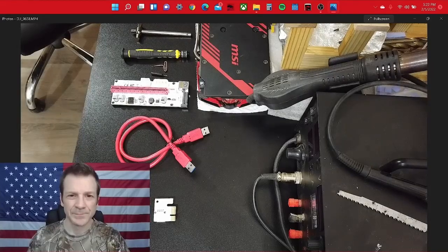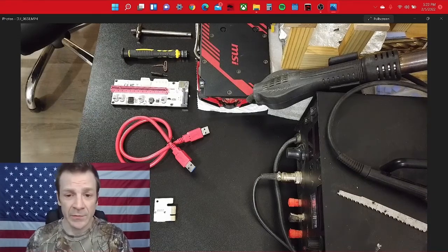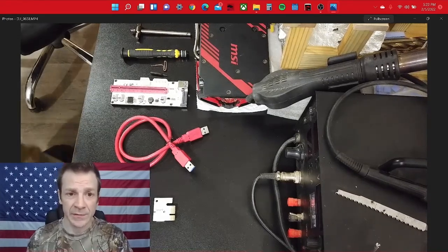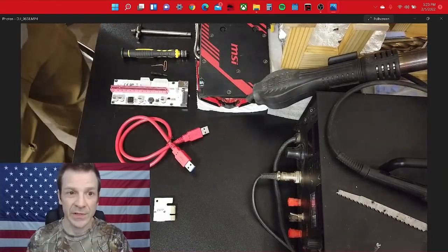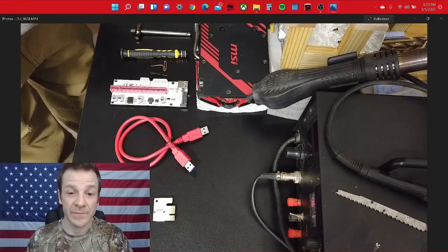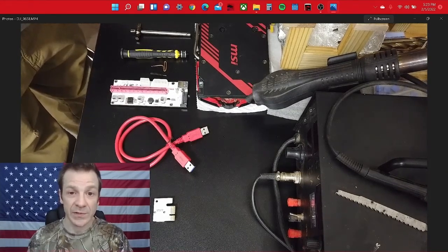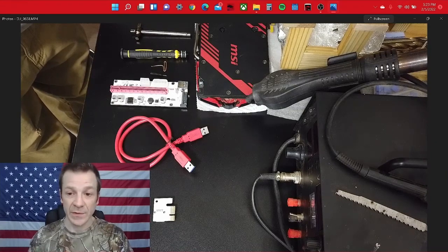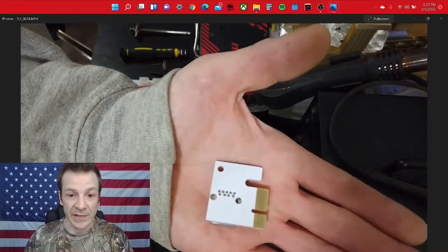Hello and welcome everyone. Today we're going to be working on an RX 580 Armor 8 gig, going over all the reasons that you will get the 511 error temperature code — unreal temperatures. Normally there are four things that will cause the unreal temperature. One of them is mainly your overclocking, and you're better off to back it off a little bit.